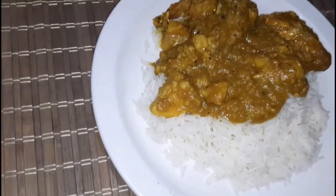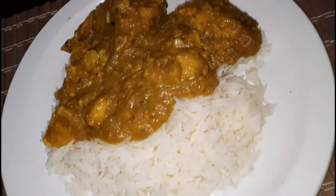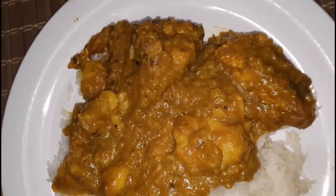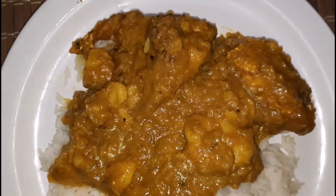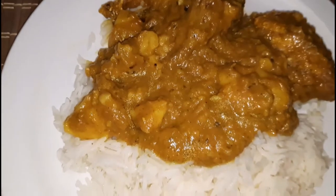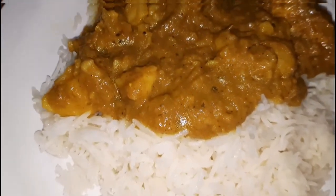Here is the finished product, and I did cook some basmati rice as well — you can use whatever side you want with this, but today we are using basmati rice. I hope that you did enjoy today's video. Thank you so much for watching — see you in my next one, bye!